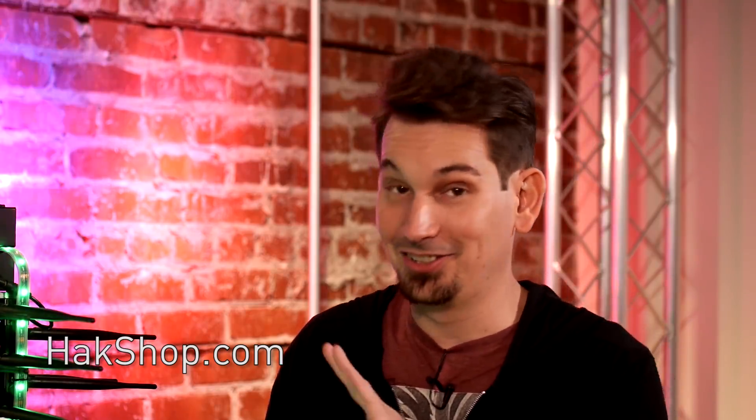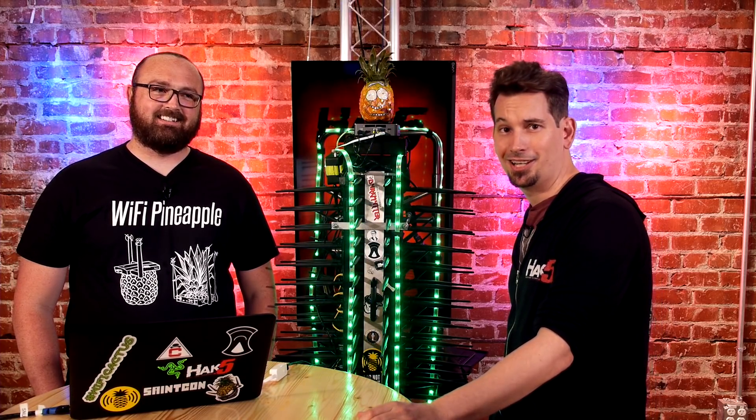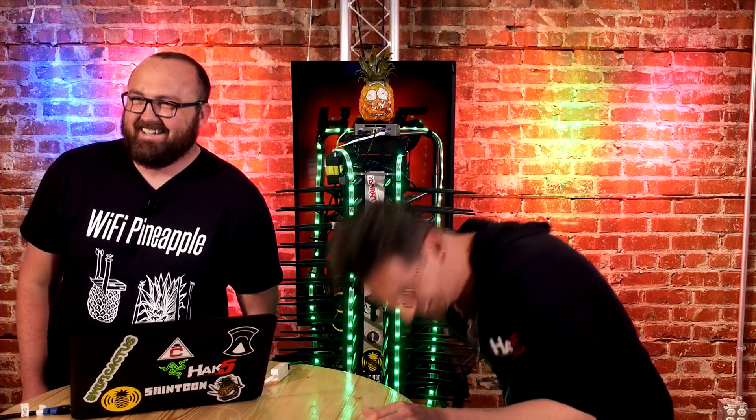Thanks for coming on. You can find all the show notes with links to resources at Hack5.org — that's also where you'll find the rest of the shows. The new season of Metasploit Minute is out, Shannon is killing it with Tech Thing and Threat Wire. Mad props to Dark Matter. I'm Darren Kitchen. I'm Mike Spicer. Trust your technolust.